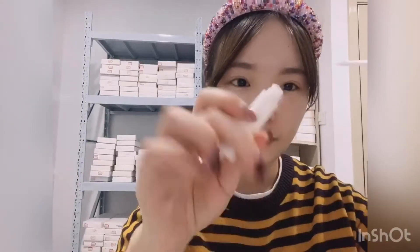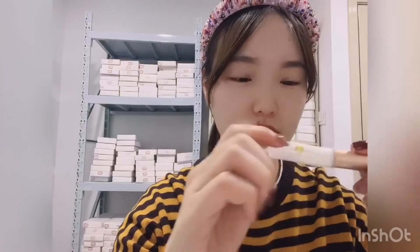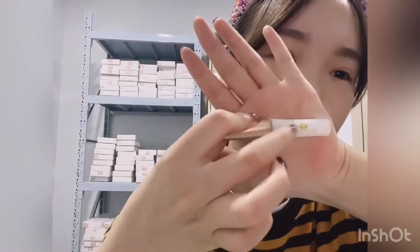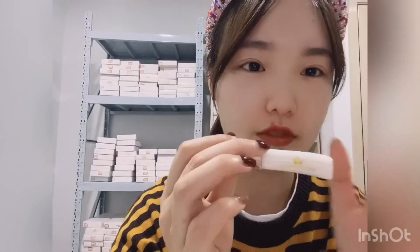By the way, we can also customize lash glue with your logo. You can see there is a small logo on the lash bottom — the logo is printed on the bottom, it's not a logo sticker.